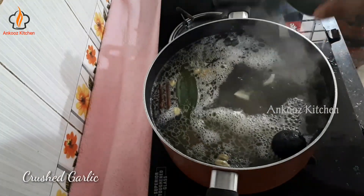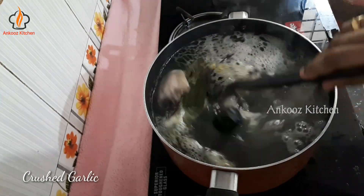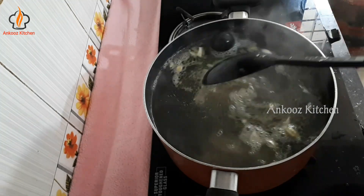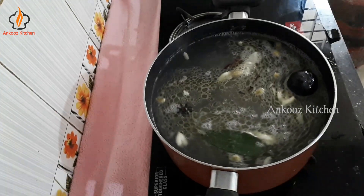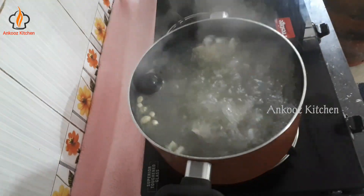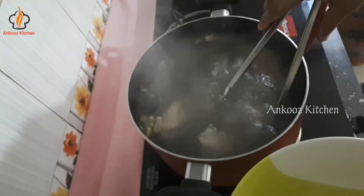If you put the chicken in the middle of this dish, we will cook the chicken for a long time. We will put the chicken in the middle, then cut the chicken and add a little bit of chicken.